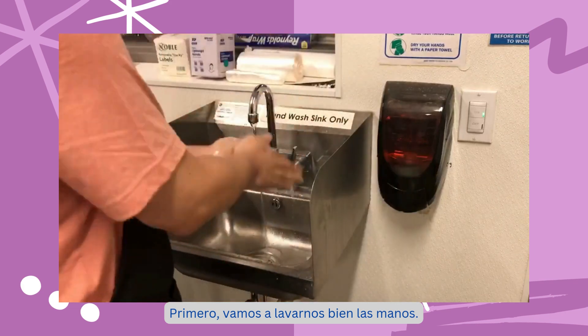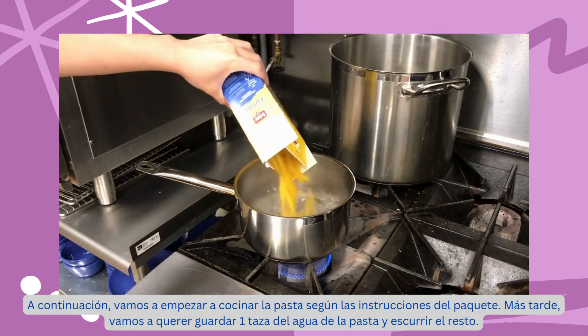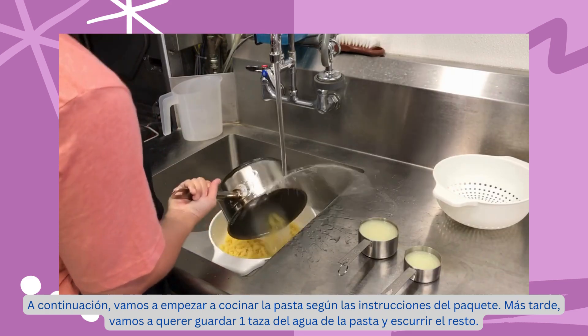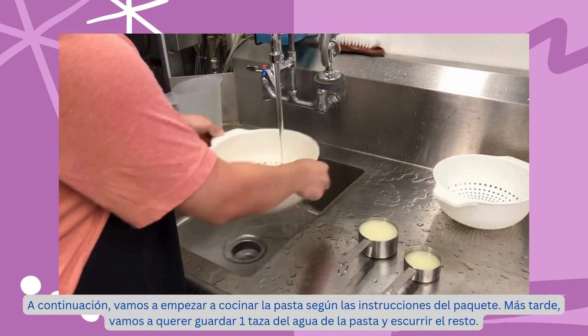First, we are going to wash our hands thoroughly. Next, we are going to start cooking the pasta according to its package directions. Later, we will want to save one cup of the pasta water and drain the rest.